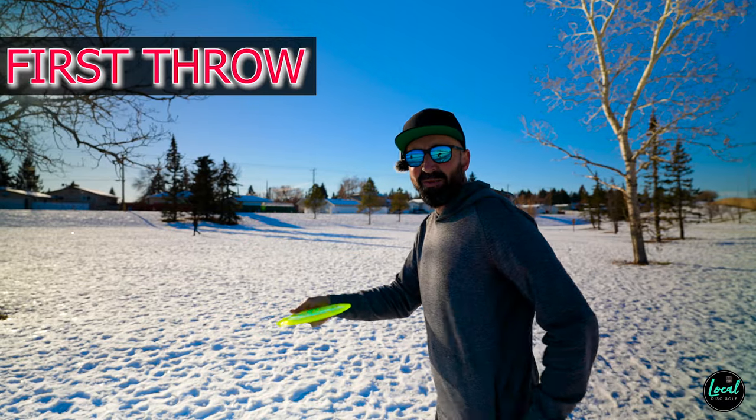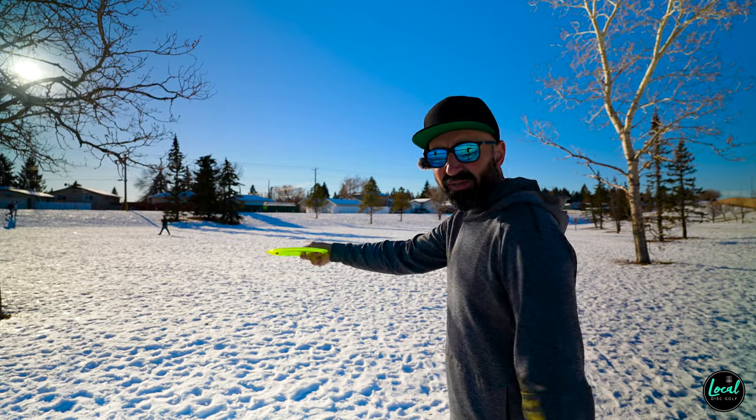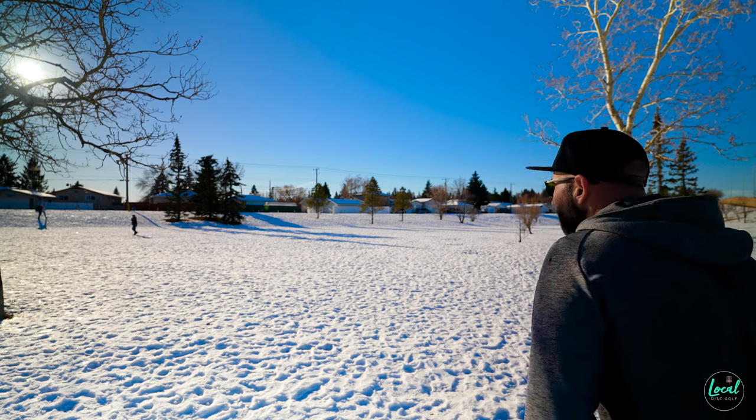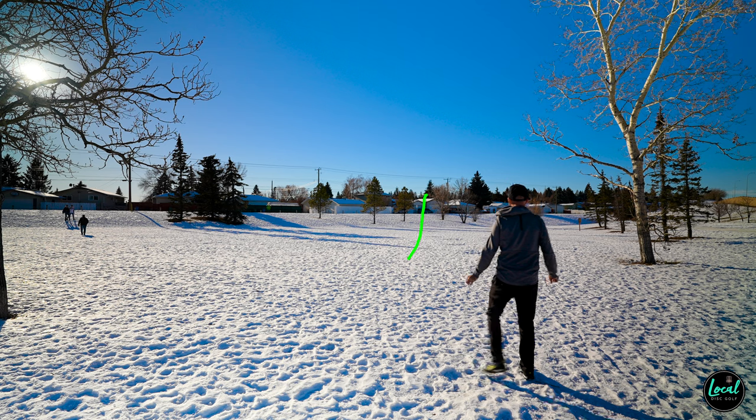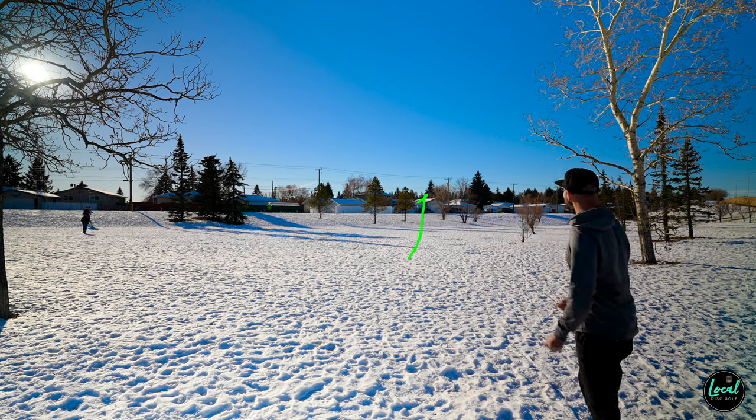I've talked enough, let's throw this thing. There's a slight breeze coming at me, so I'm going to try to release this fairly flat on the first throw and just see what we can do. And that is pretty straight — little fade at the end.